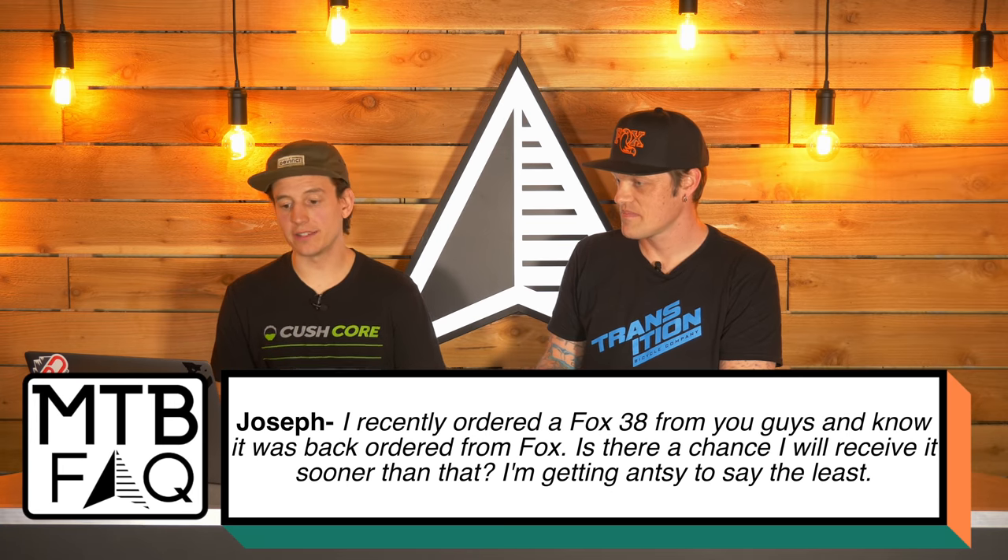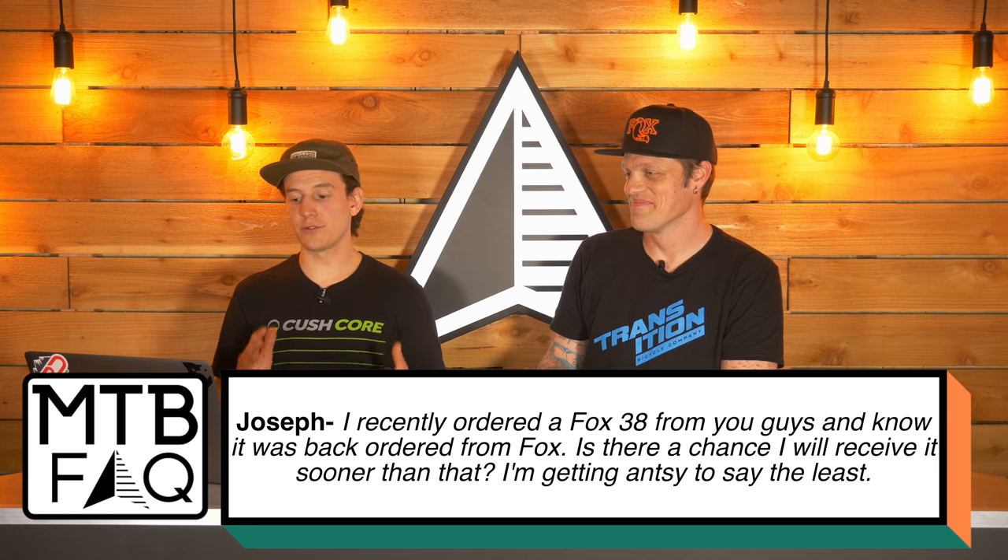Question number three is from our customer Joseph. He asks: I recently ordered a Fox 38 from you guys and know it was on back order from Fox. Is there a chance I'll receive it sooner than that? I'm getting antsy. The honest answer is no — if anything, it might be pushed back a couple of days. We're not trying to over-impress anyone with fake ETAs. A lot of us are waiting for them too. Fox is getting them to us as fast as they possibly can, and we're getting them out the door immediately — not even putting them in inventory, going straight to the shipping area.